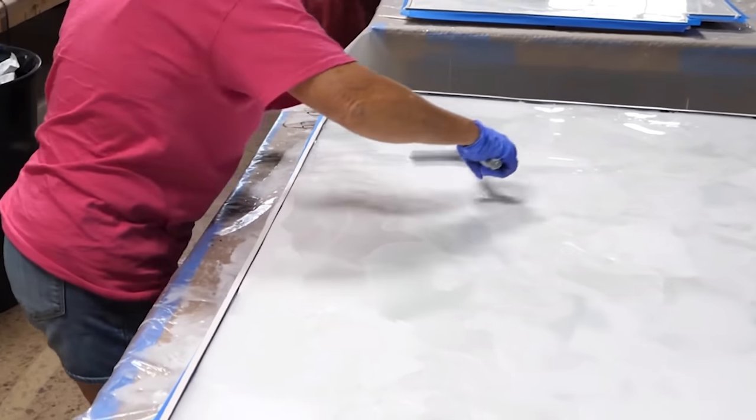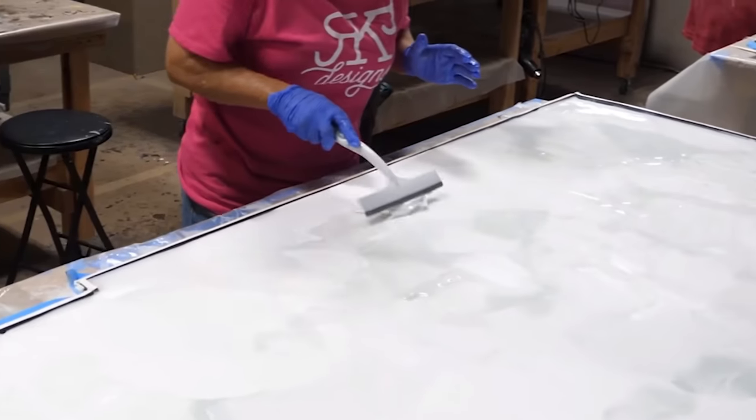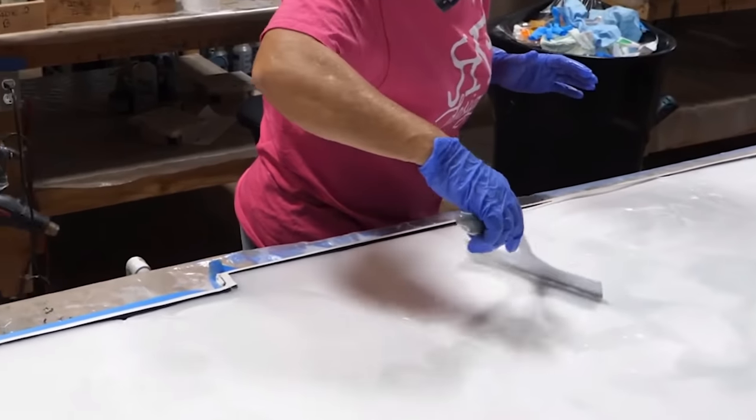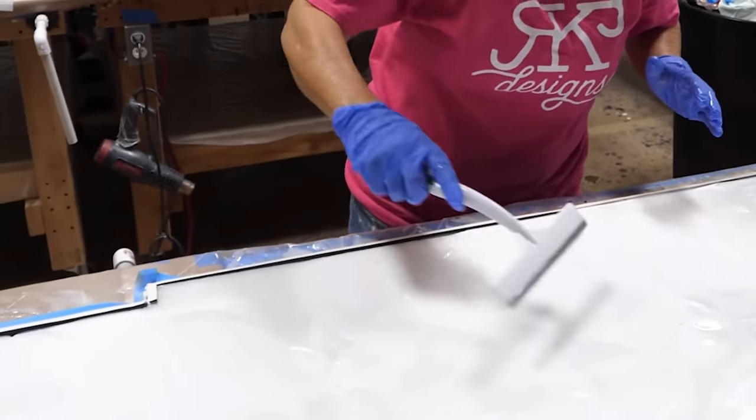You have to be very careful not to over-meld. You don't want to end up with one color. And the fact that we have transparent white and a transparent gray, we're getting so much depth.